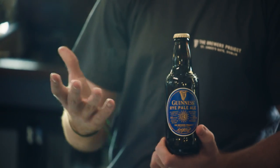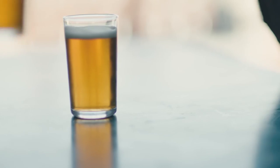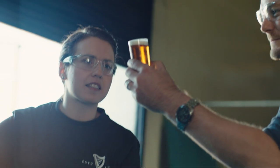In every beer that we use here there's a lot of similarities. They'll all have the Guinness yeast, but the key thing with this one that separates it is it has the rye malt. Rye is reasonably commonly used in an IPA, less commonly in a pale ale, but the use of rye gives you a nice spicy peppery finish.